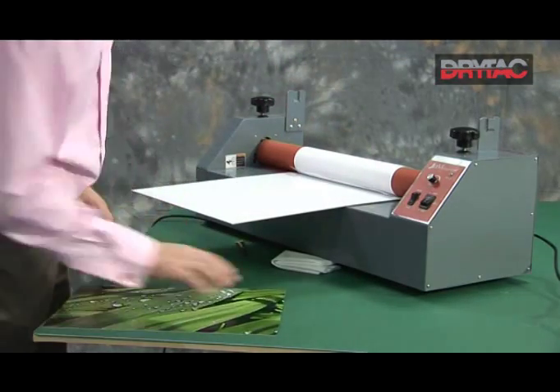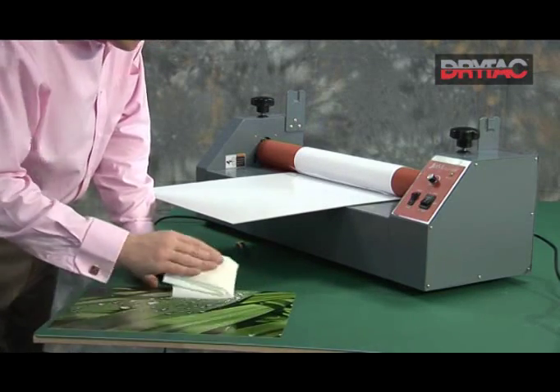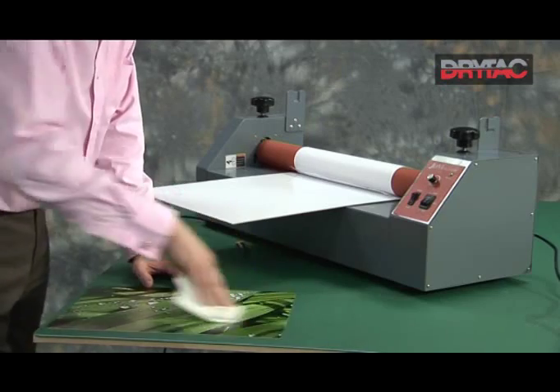We'll take our print. Again, using the tack rag, remove any dirt, debris, dust, or particles — give it a good wipe down.